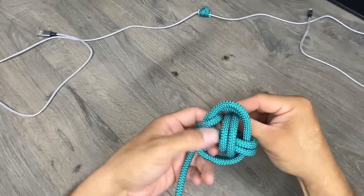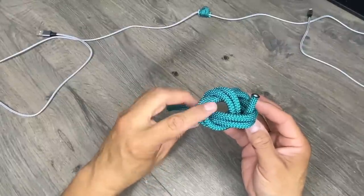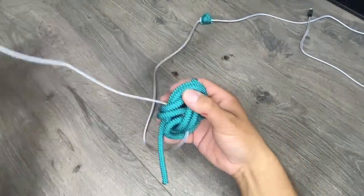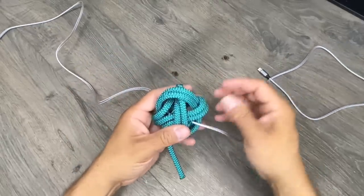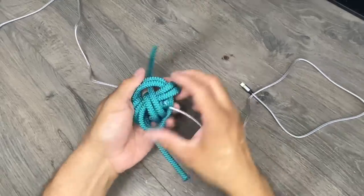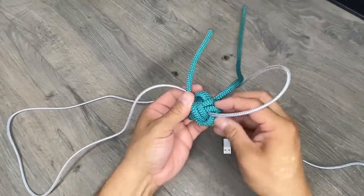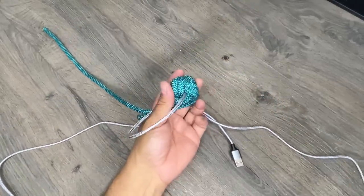We have our little monkey's fist formed up, but we need to run our cable through. If you look, we have a window — a little window going all the way through — and that's where we're going to start threading our charging cord. I'll place it right through diagonally through my monkey's fist and keep pulling it until my core is settled in the middle. Now it's just a matter of pulling all the slack out of our monkey's fist. Eventually it gets too difficult to pull with your fingertips, so this is where I use my trusty Marlin spike.